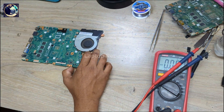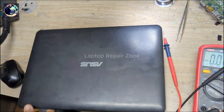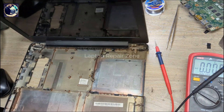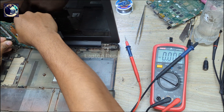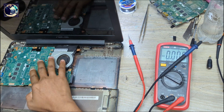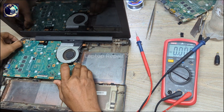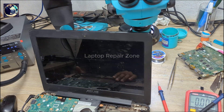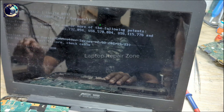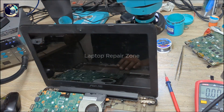Now I will check if the display is okay or not. And we have the ASUS logo! So it's done — we successfully fixed this motherboard.